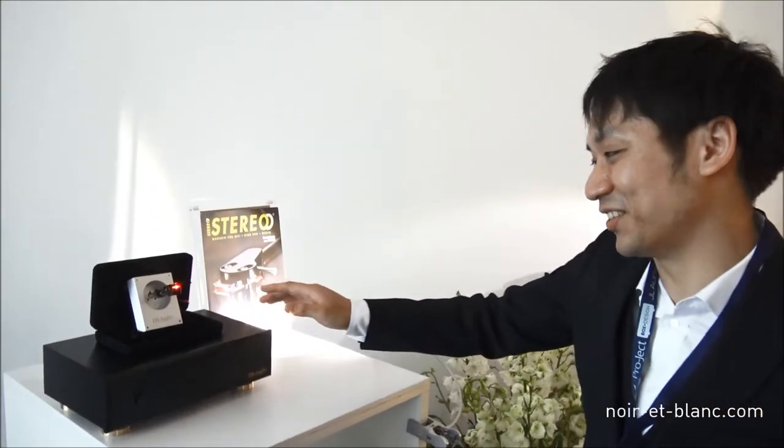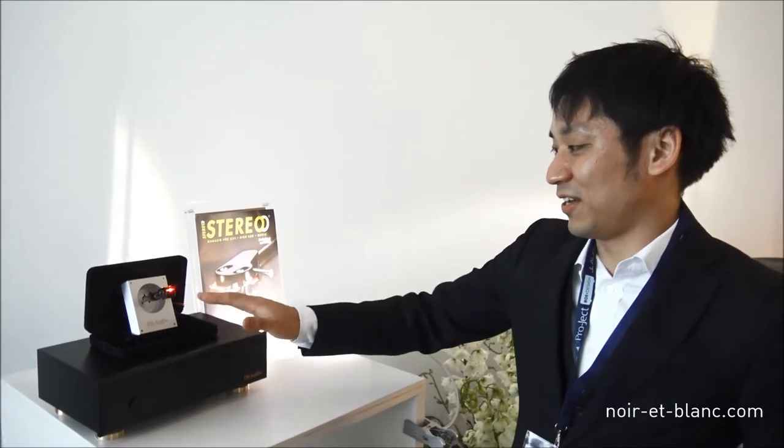Good morning. I would like you to tell us about the new DSW-1 cartridge. Can you tell us a little bit more about it? So this is an optical cartridge called DSW-1. The name is Knight Rider — it looks like Knight Rider. This cartridge detects movement by light.